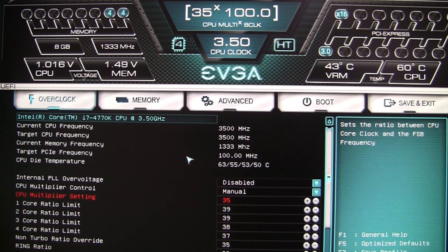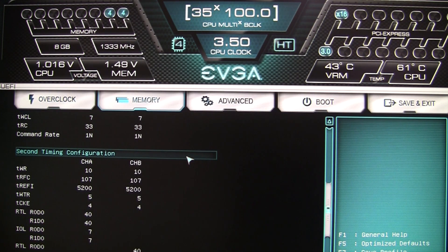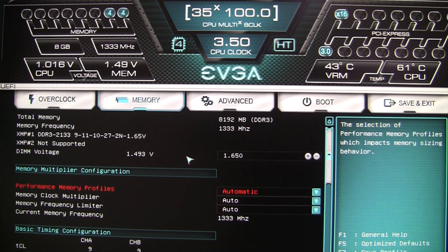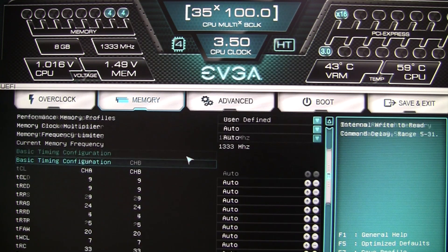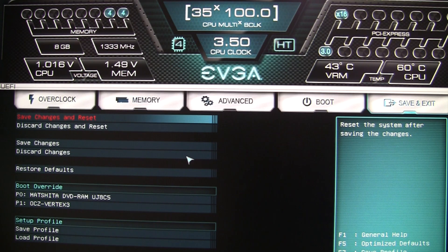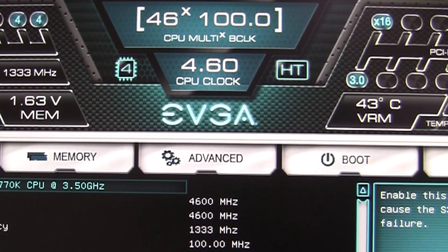Overclocking is very straightforward. All we want to do is set our CPU multiplier control to manual, set our CPU multipliers manually, and optionally enable the PLL voltage for a little more stability. We set our CPU voltages, and also configure our memory or enable the automatic XMP setting. For those who prefer manual adjustments, EVGA has included a full range of memory timing settings. After setting everything, we save and exit, the system reboots, and when it comes back up the top section confirms that the CPU overclock applied and all system vitals are reported there as well.